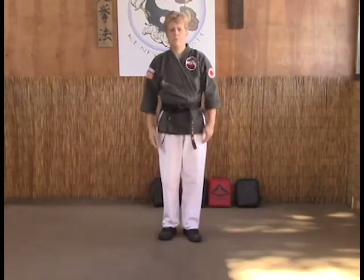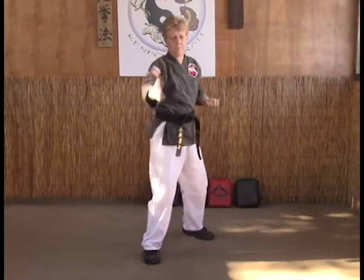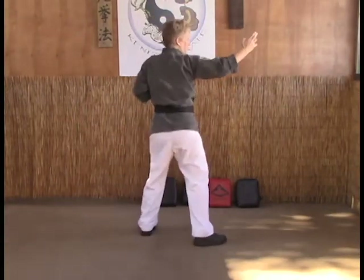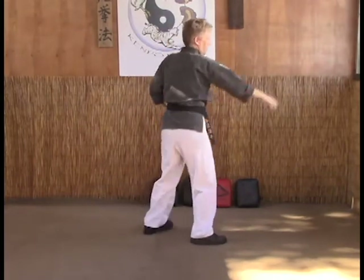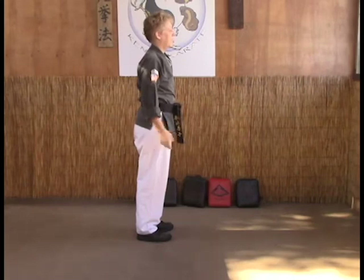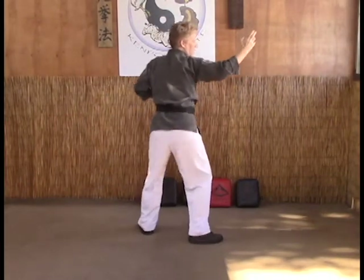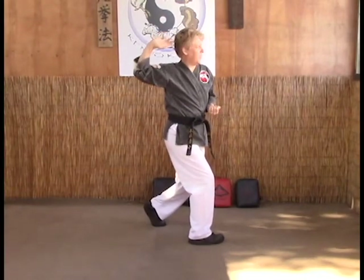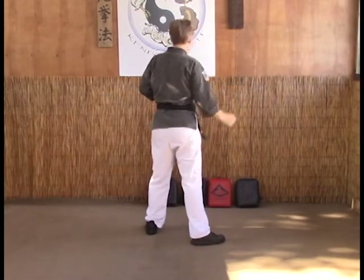Extended outward block, follow through, and chop. Make sure you're in a good fighting stance — nice strong extended outward block, follow through with it. Soft bow, hand cocked by the ears, set up your circular power pattern and strike down onto the neck or collarbone.